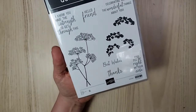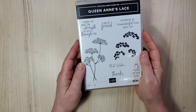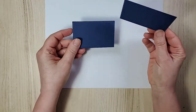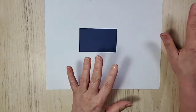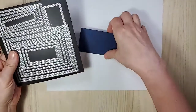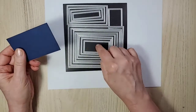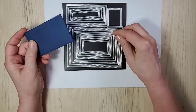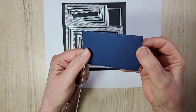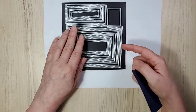Let's get going — first thing I need to do is protect my desk. I'm a little unorganized today. For some reason I cut two of these, so I'll set one to the side. I wanted to show you which die I used, because I always get asked — it's the fourth one from the inside on the stitched rectangles, and it does have the stitching on it.